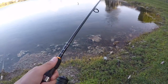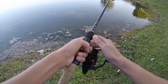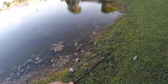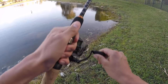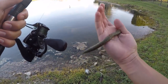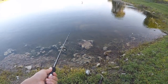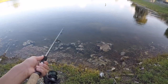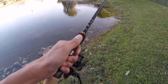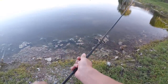Oh no, dang it. I feel like a decent one — let's see if he'll bite again. The hook's not out so we didn't get hooked. There he is — snapped off. Damn.